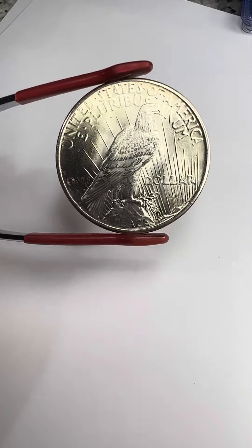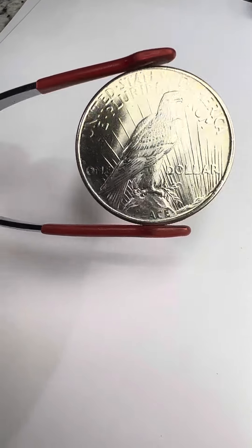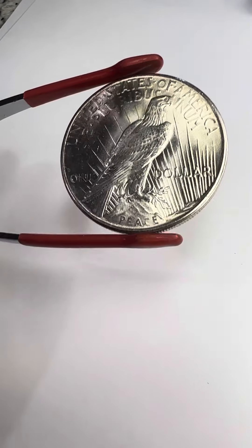Here's the reverse. It's got the eagle with the rays behind it. One dollar. Good-looking coins.